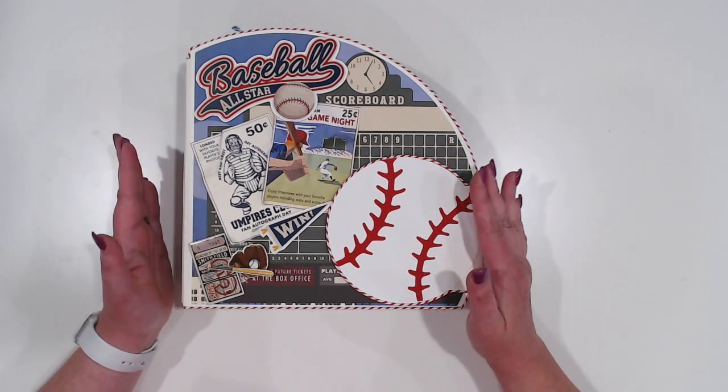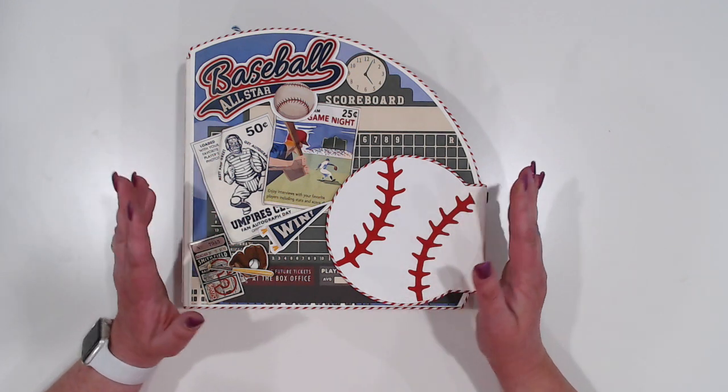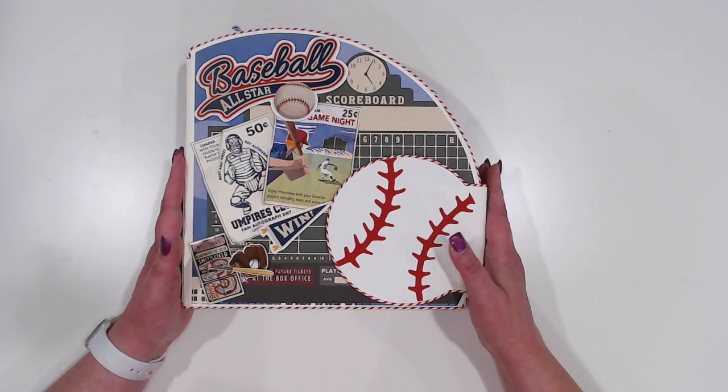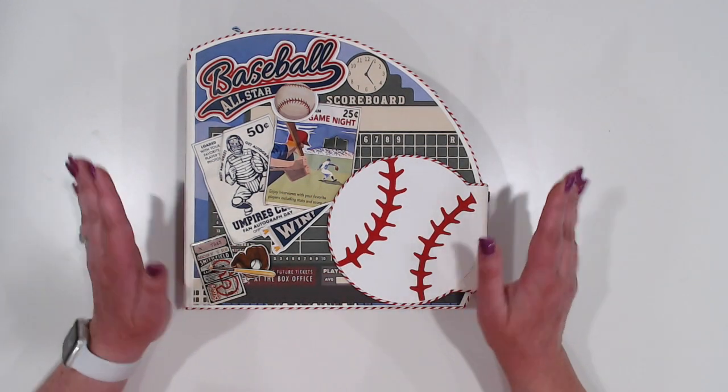If you don't have access and you go to cut a piece of this that you don't have, it will of course have a slight charge. Most of their images, if it's not one you already have, are 99 cents. Once you buy it, it's yours forever.